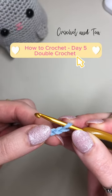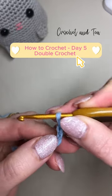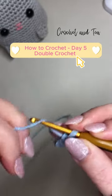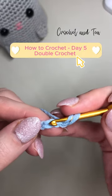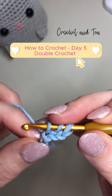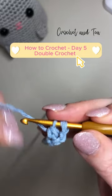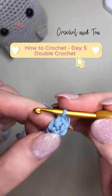Let's learn how to double crochet. We're going to skip the first two chains on the hook because we need a little bit of height to match the double crochet. We're going to yarn over before we go in, and we're going to go into the back loop only, yarning over and pulling through, leaving three loops on our hook. We're going to yarn over and pull through the first two, yarn over and pull through the second two — and that is the double crochet.